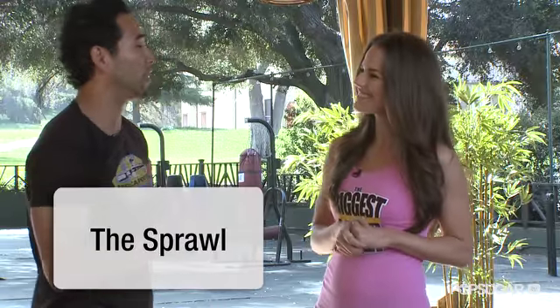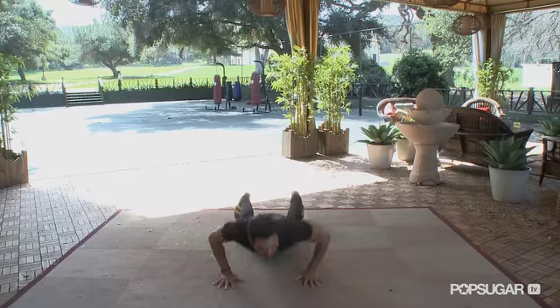Thanks Zee. It's called the sprawl, and this is a mixed martial art move. It's great because you get cardio, core, strength, and stretch, and there's also a little bit of fear factor that they've got to overcome.